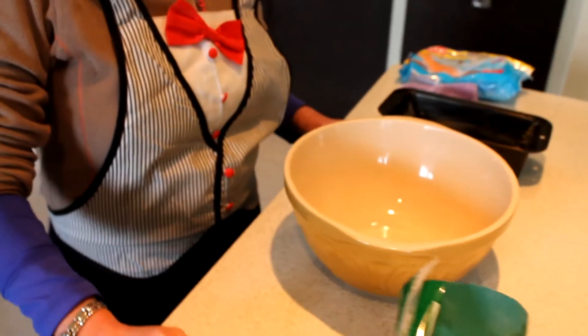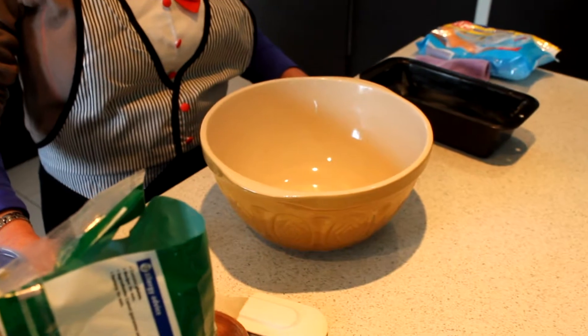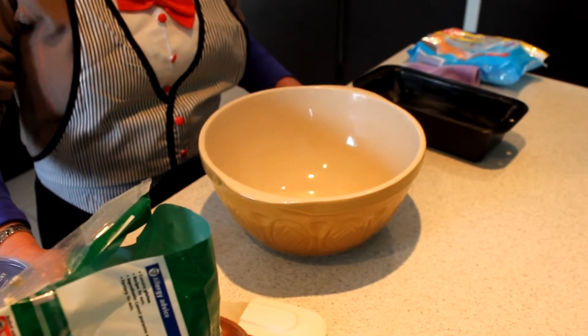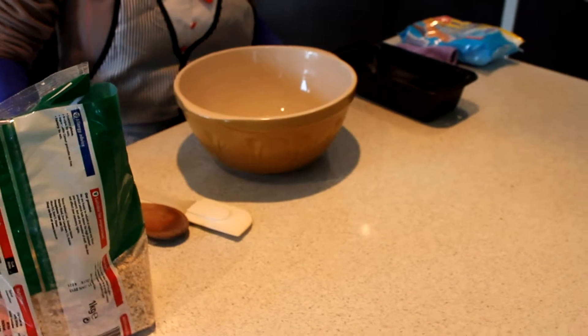Hi again YouTubers, it's the Irish Scrapper back with another tutorial — except this isn't the type of tutorial you'd be expecting to see on the Irish Scrapper. A lady called Mama Lillis gave me a recipe during the week for bread, but it's not your typical bread, and I'm so excited about it that I decided I'd have to share it with you all.